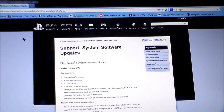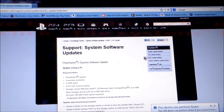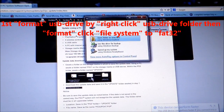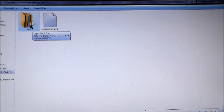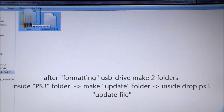Get a USB thumb drive like this one you see right here. Plug it into your computer. Follow the instructions: you have to create a folder called PS3, then create another folder within the PS3 folder called update. I created a folder called PS3, and here's the actual update I got from the website — it's going to look like that. You want to put that in the folder that you created.